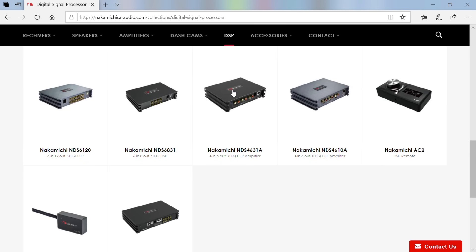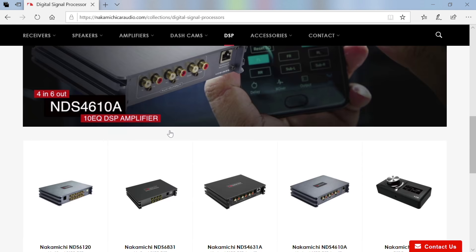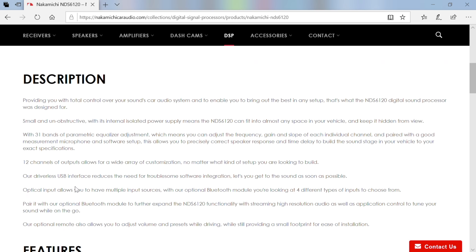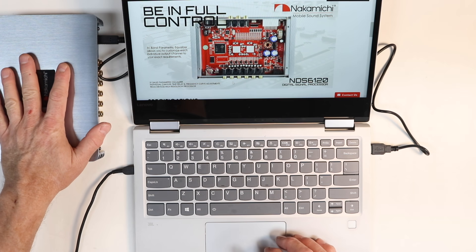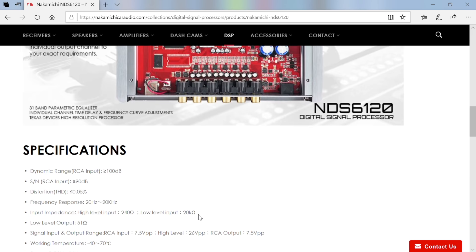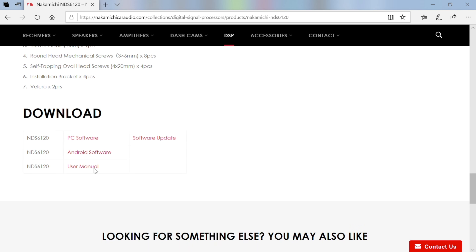Once on the site, scroll down the page and you'll find all the DSPs they have. Along with the higher-end 6120, there's a six-in eight-out, a four-in six-out, and a four-in six-out with an amplifier. There's also the AC2 optional remote controller and that Bluetooth dongle — the NDS10B — and they're also working on an eight-channel DSP amplifier. Click on the 6120, scroll down for the general description, interior shot, features, dimensions, and box contents. Right there you'll find Downloads — download your PC software and any listed firmware updates.